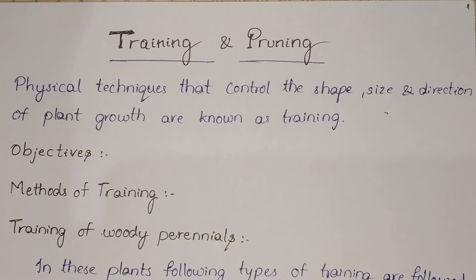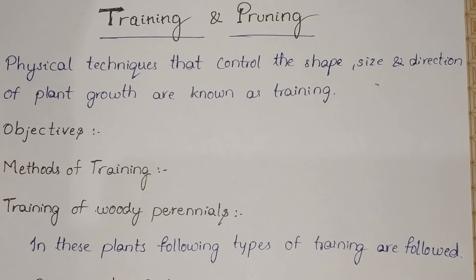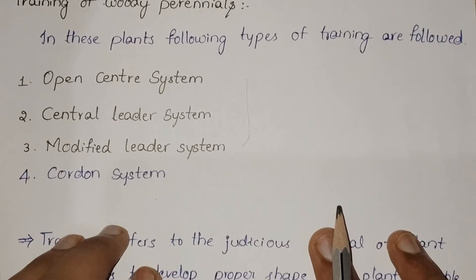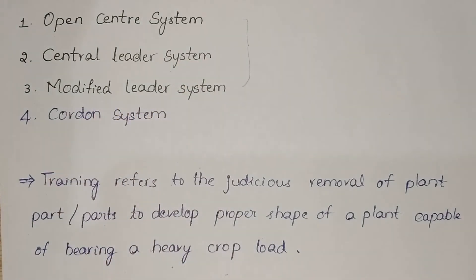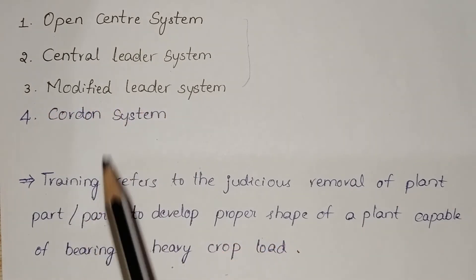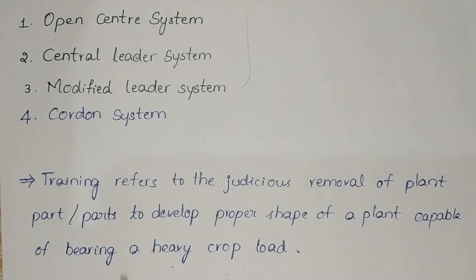Training of woody perennials. Woody perennials, which are widely spaced and remain in a space for a long duration, are trained to develop a strong framework for sustainable production of quality produce and for ornamental beauty in different shapes. In these plants, the following types of training are followed: number one, open central system; number two, central leader system; number three, modified leader system; and number four, cordon system. These three systems are more important and widely followed. Training refers to the judicious removal of plant parts to develop the proper shape of a plant capable of bearing a heavy crop load.